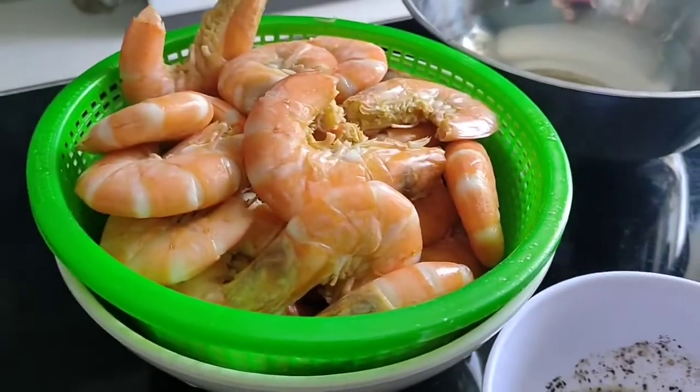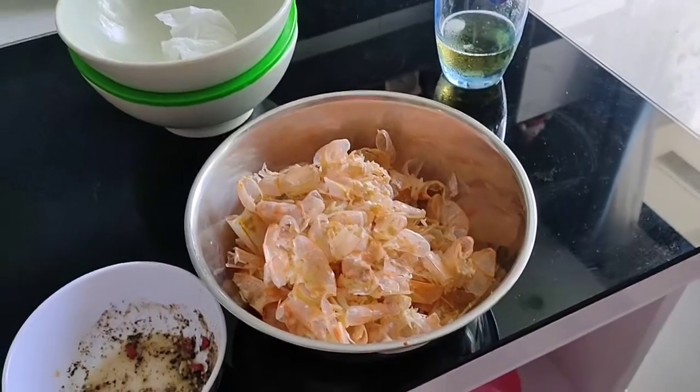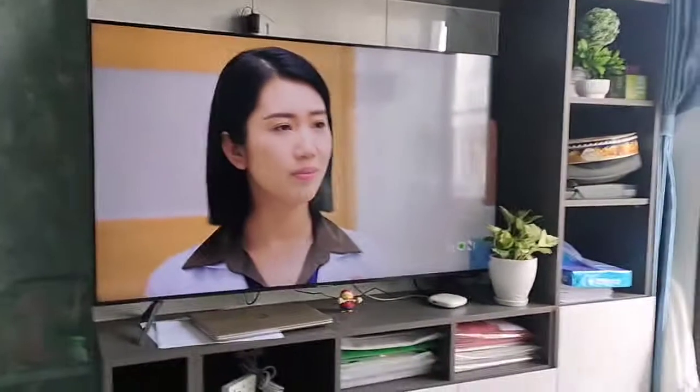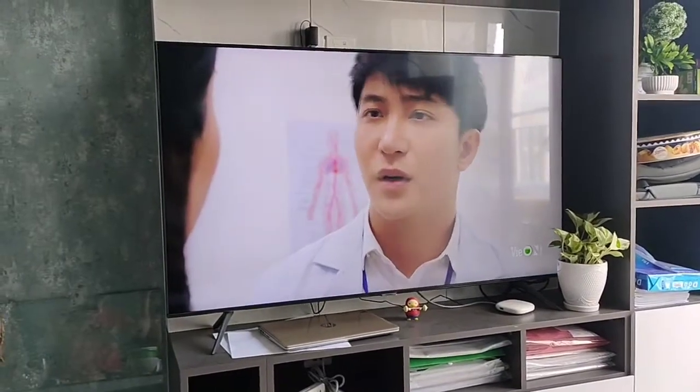See you later guys, bye. And the end result is delicious, while watching my favourite Vietnamese soap opera. Okay, bye guys.